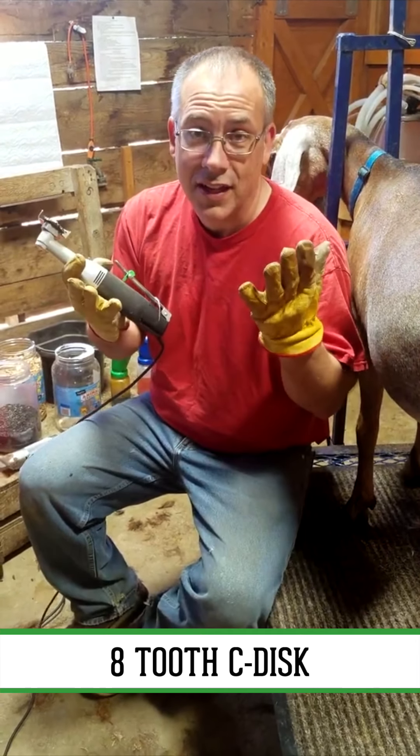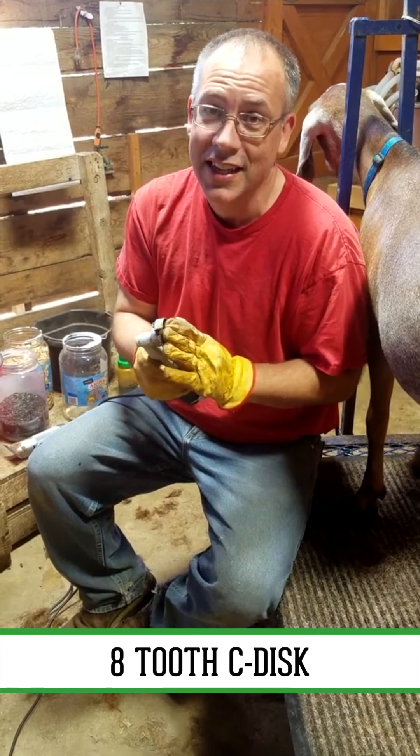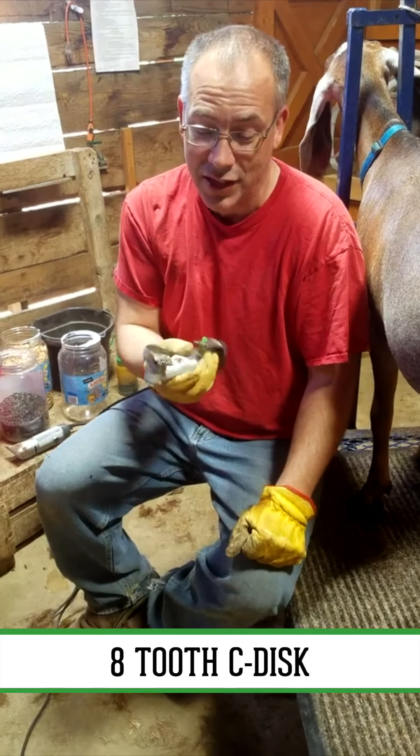First thing, leather gloves. Even with leather gloves, don't touch the teeth. They will go through your gloves and your finger like a chainsaw. That's essentially what they are.